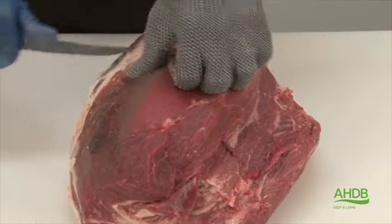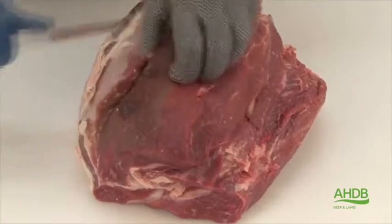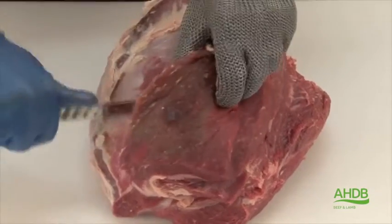Once this crystal is removed, I can now follow the natural seam on the top of the thick flank to remove this thin muscle.